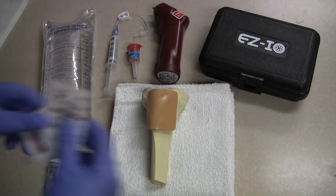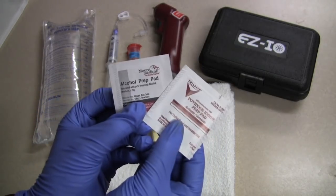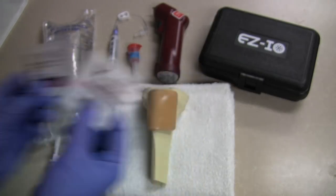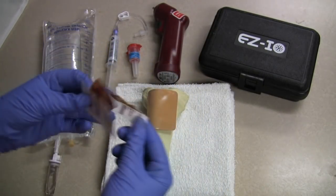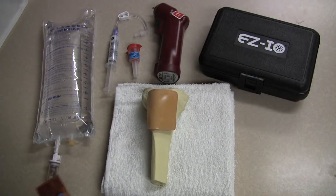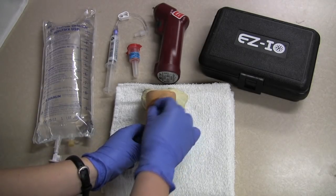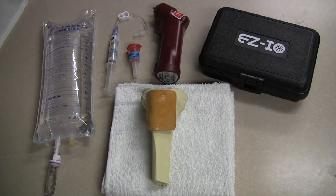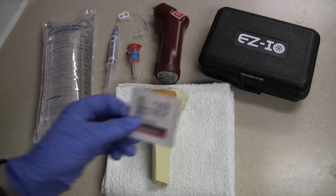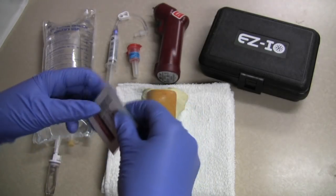So now that we have our location, we want to cleanse the site appropriately. I have iodine and alcohol. Now if there is a potential that your patient is allergic to iodine or shellfish, you probably want to skip using the iodine. Next I will clean with the alcohol.